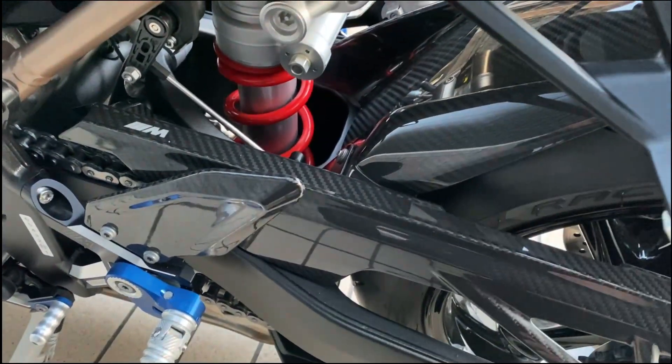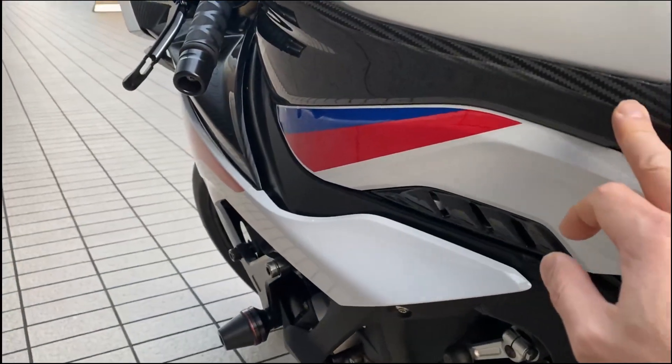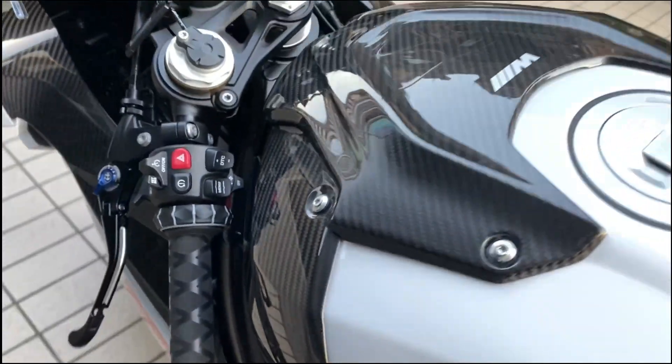このカーボンフェンダーのセットを頼みますと、ここのチェーンガードも一緒にオプションで付いてきます。この2つが2.1セットということですね。サイドはカーボンタンクのカバーですね。ウェーブカタログの方には、ここは画像が載っているんですけれども、